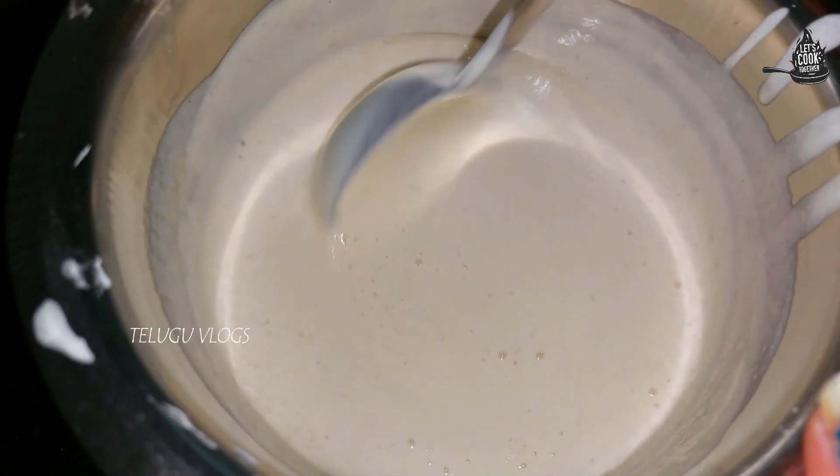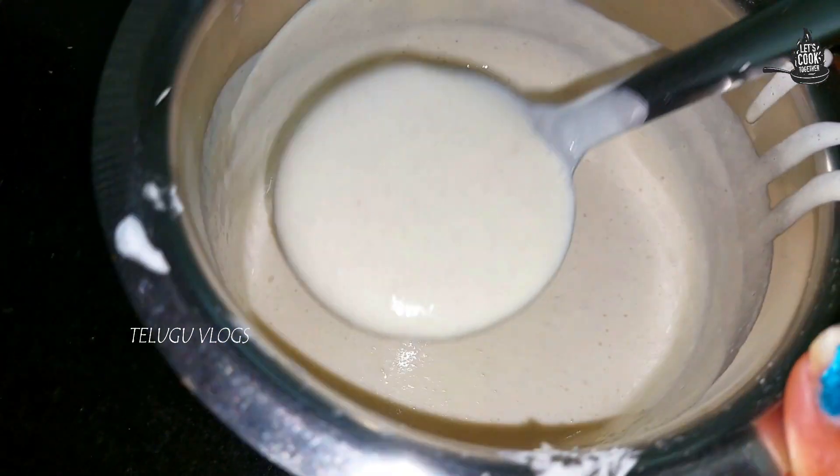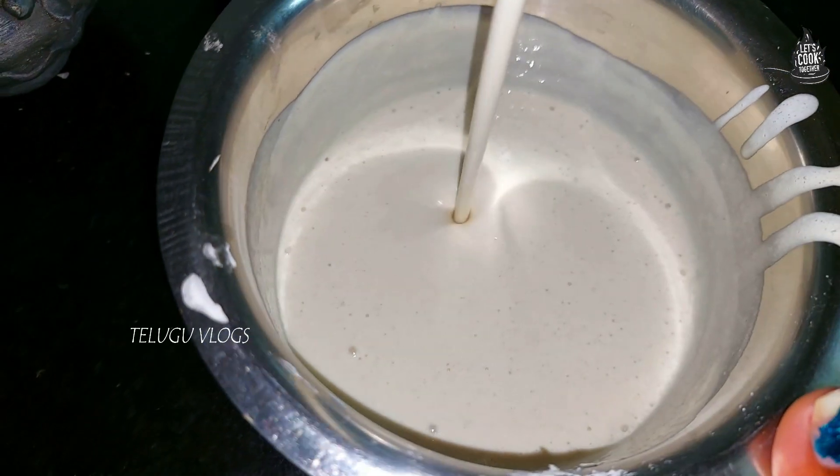I am going to show you a good, neat, perfect batter consistency. I am going to show you a better batter.